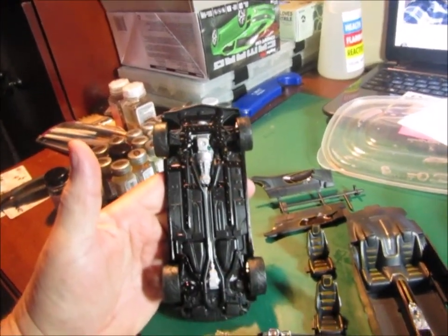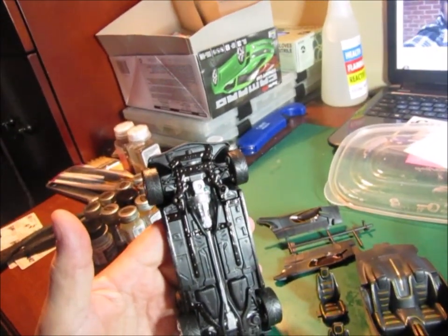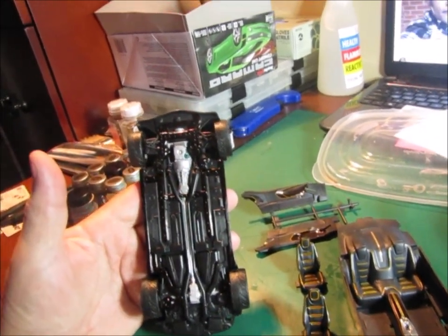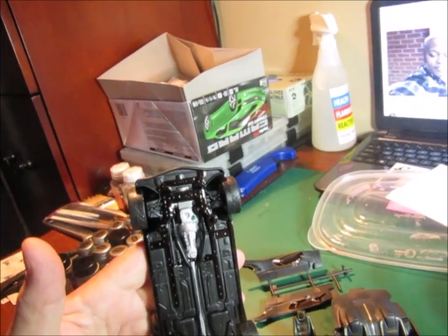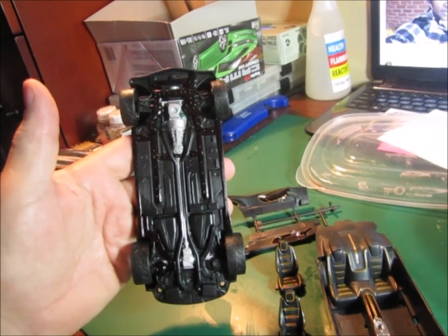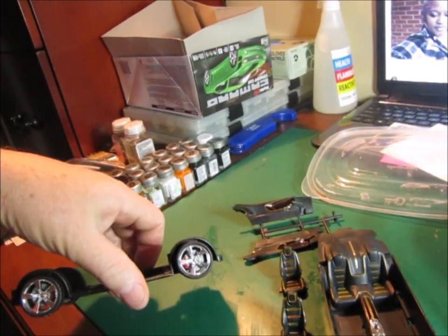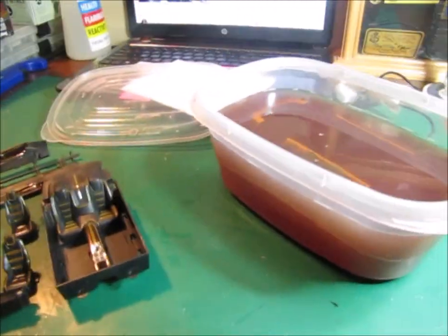I've been working on the chassis a little bit. The last SnapTite I did, I did not do anything to the chassis — I just left it all black. It's kind of difficult to detail all of this because it's all one piece, but I figure why not? I've got the body in the Super Clean bath, so I can work on some other things. I've got the wheels on it. So that's the Camaro.